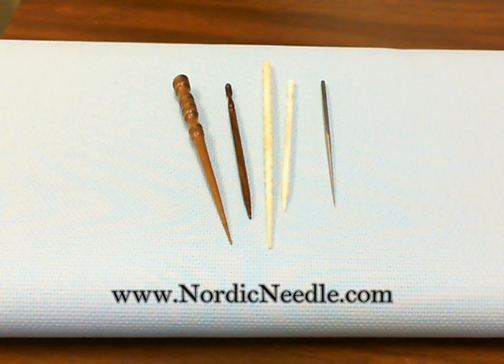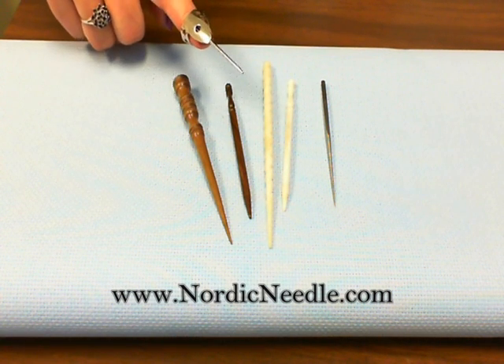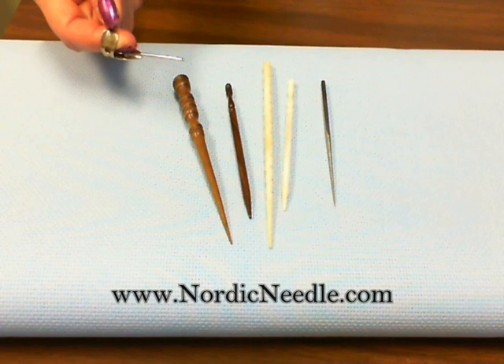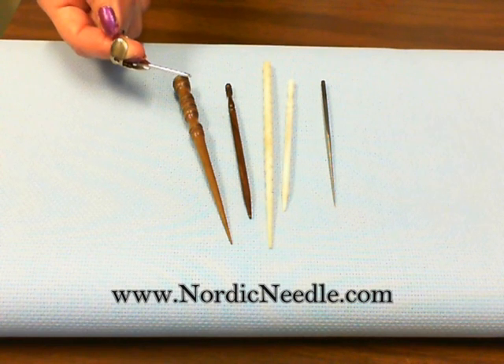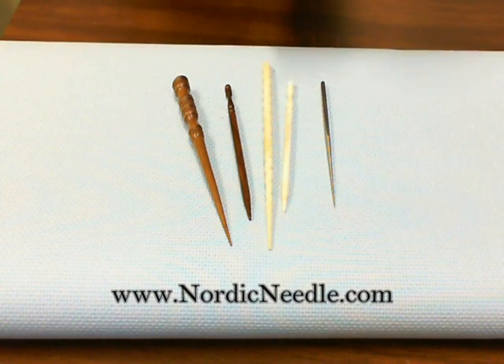One of my personal favorites is the trolley needle. You need to practice with this laying tool to find out which finger and hand works best for you. This is also an awesome tool for applying sequins, positioning materials for gluing, and guiding fabric through a sewing machine foot.